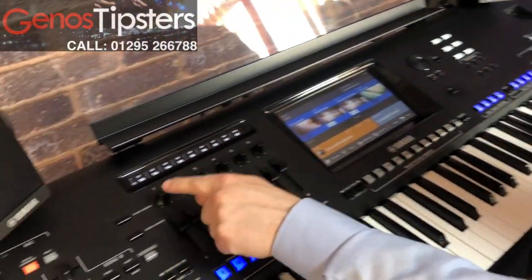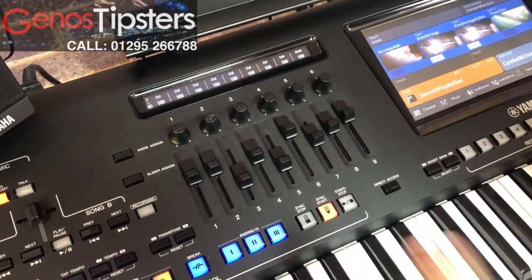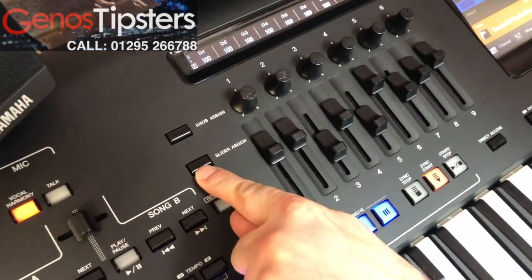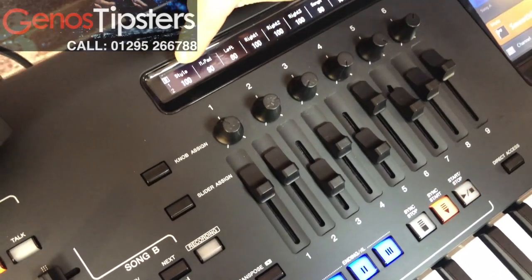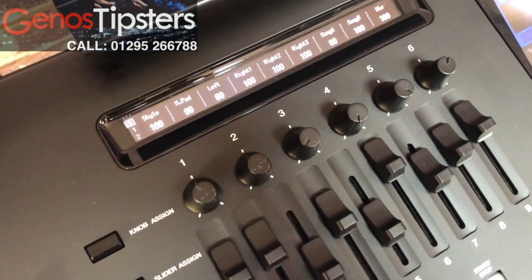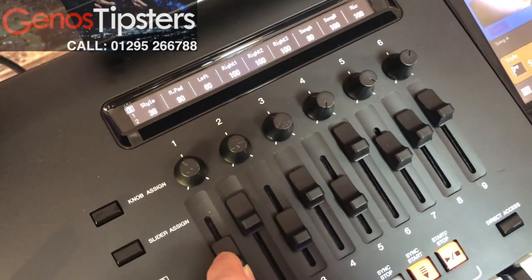So we've got all these sliders and knobs up here, and they have choices of what you can be using them for. If we press the slider assign button, it will come round to style, and that allows us to control the style volume with our adjustable slider here. We can bring it up and down.